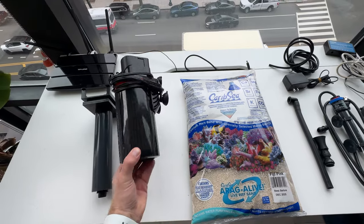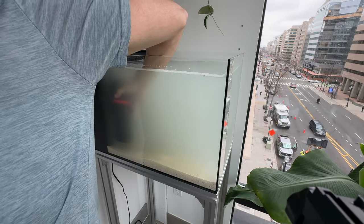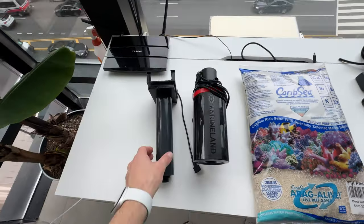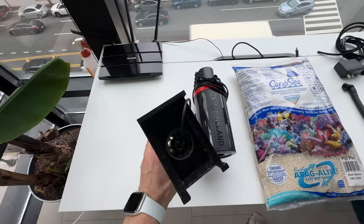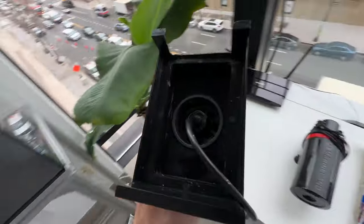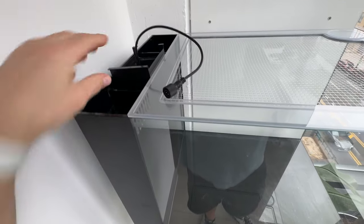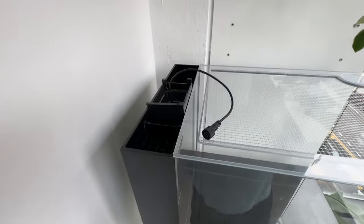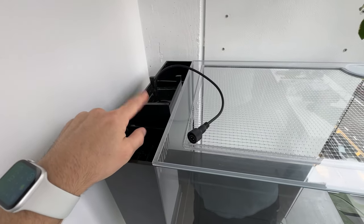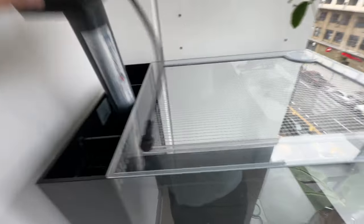This is my Marineland Power Filter. It kind of goes in the tank and has a pleated filter — this is just to clarify the water after I add the sand. And this is an Innovative Marine 11-watt AquaShield UV. It does not fit in here, so I'm not going to add this today, but at some point when I need UV, I'm going to cut this up and see if I can retrofit that thing to fit back there.